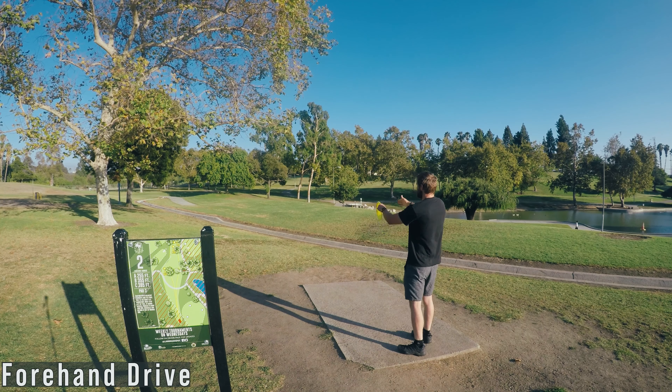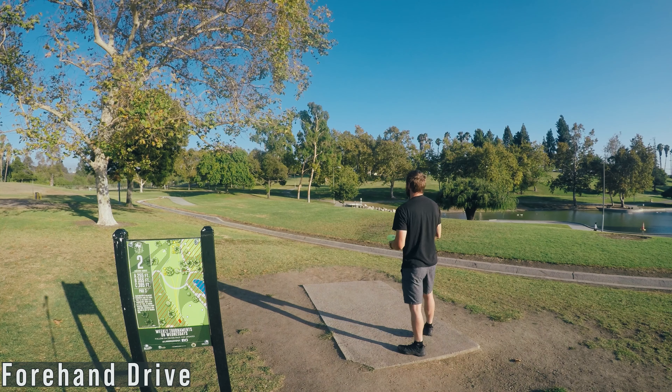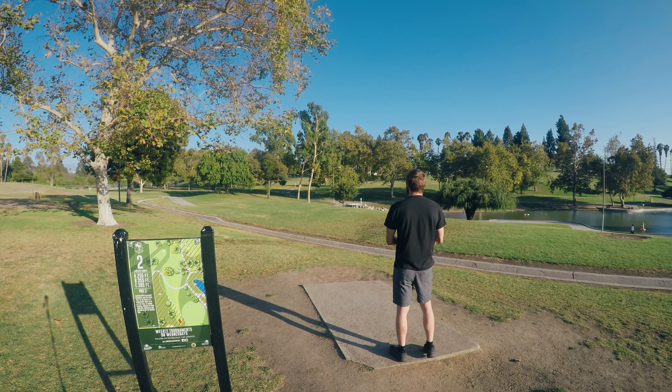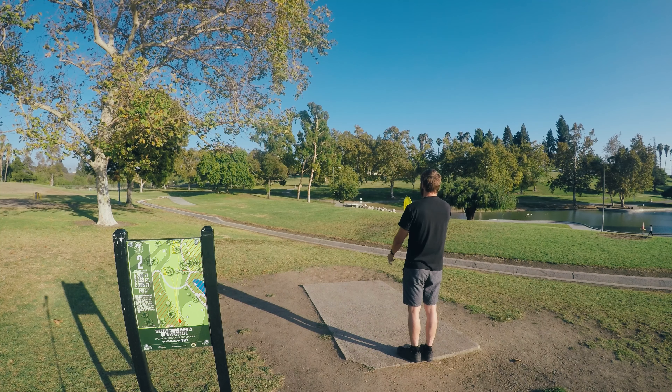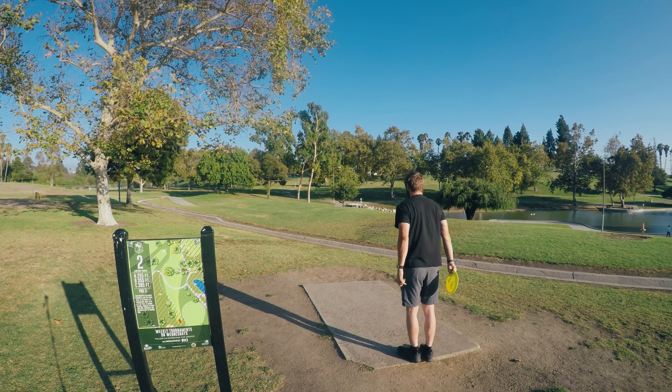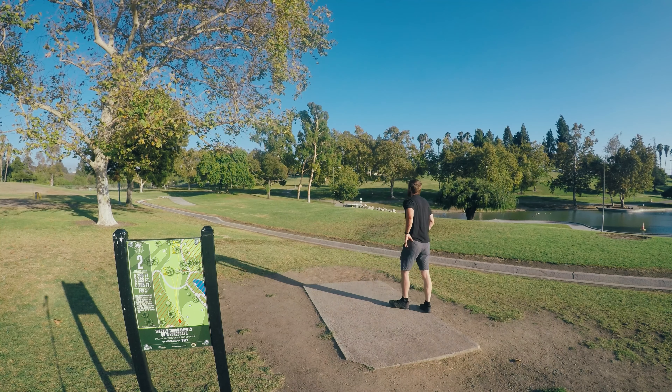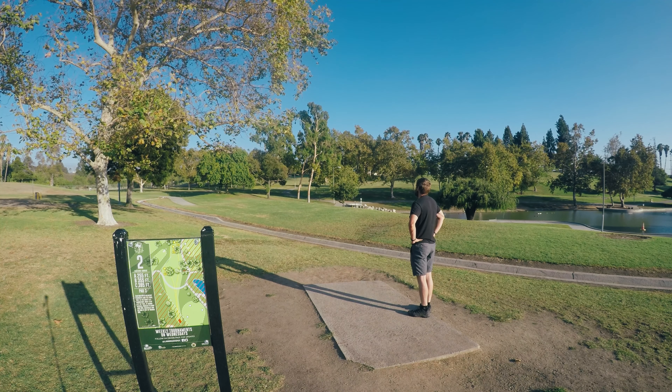The ideal landing spot is between the two trees on the hill there. Start with the forehand. I'd give it a lot of power. Perfect.